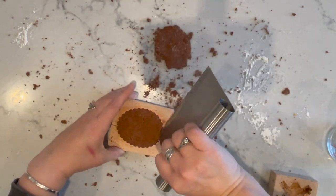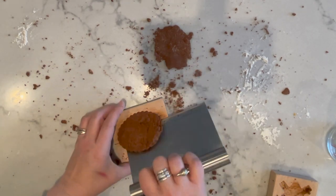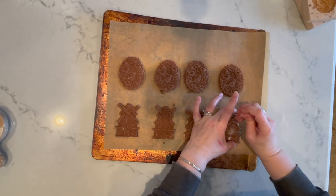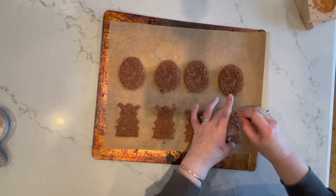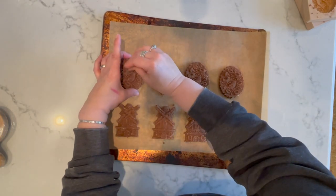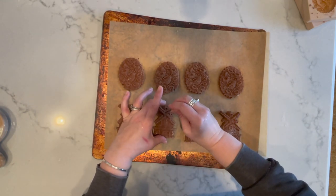Using all the dough, I was able to make 15 of these ornaments. Then poke a hole in the top of each one with a toothpick — you can use just about anything, like a straw or barbecue skewer or whatever.